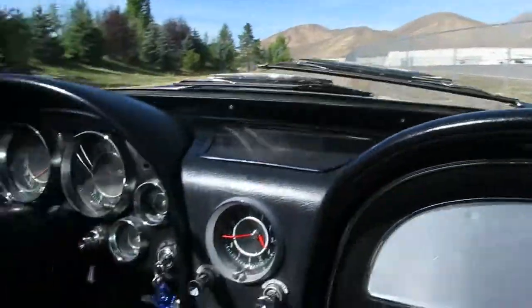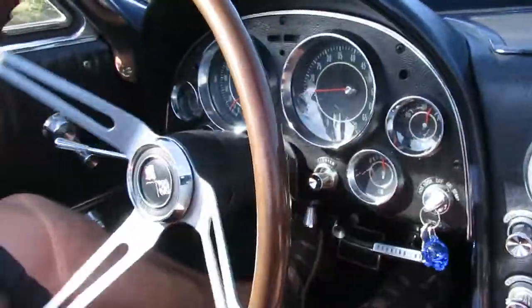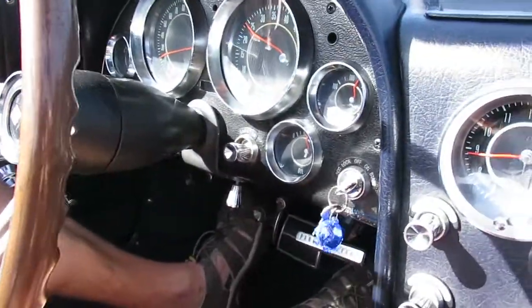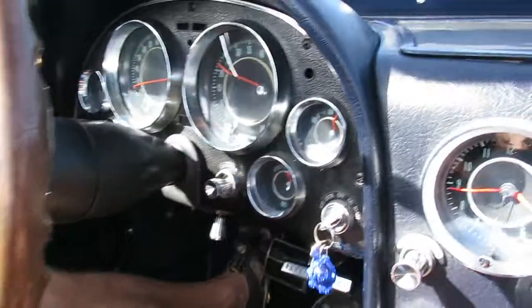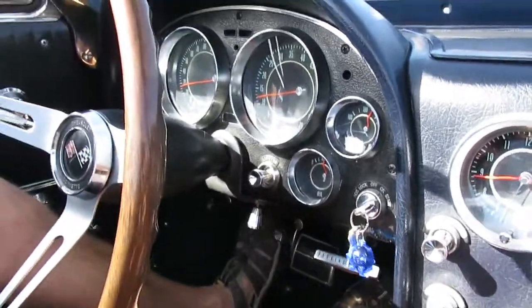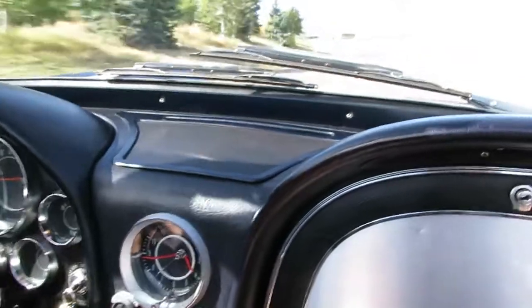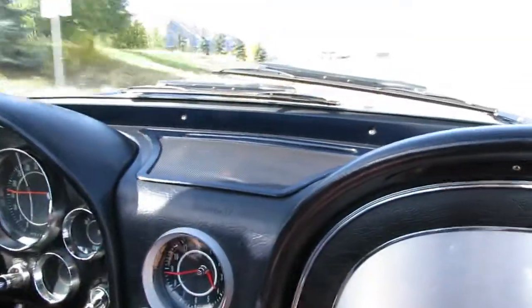Fuel gauge — operational. Oil's good, temperature's coming up, RPM gauge functioning. Just like we said, just a well-sorted car. I'm not hearing any annoying rattles or squeaks in here.